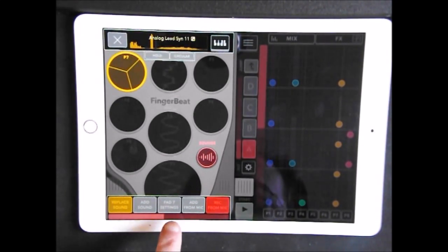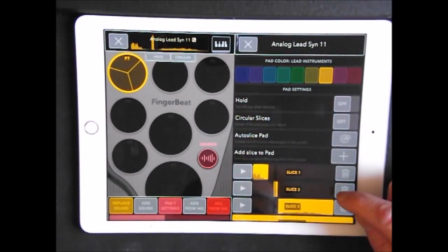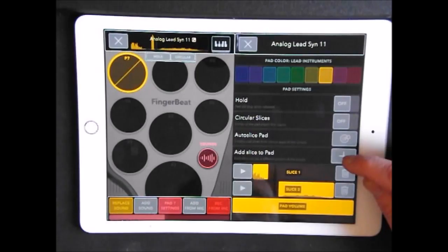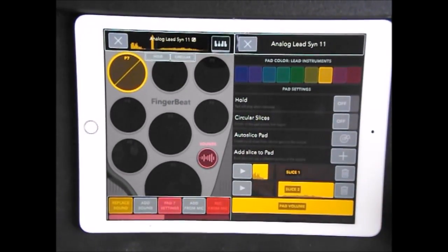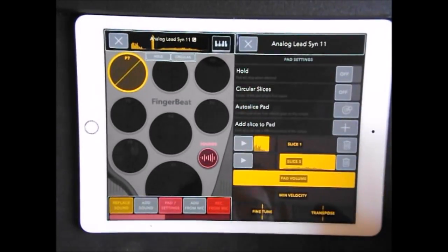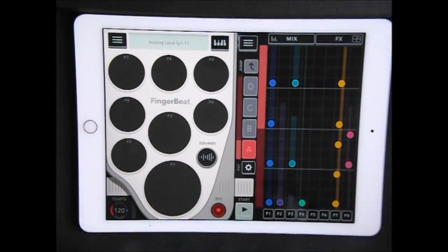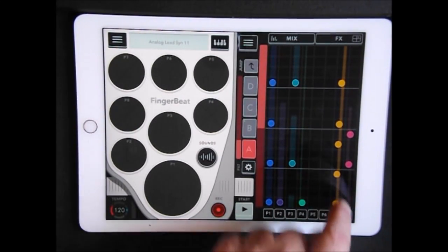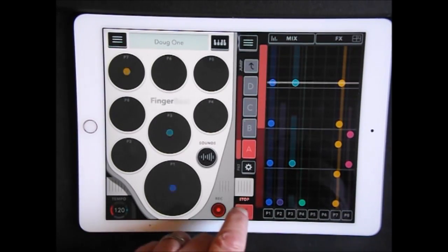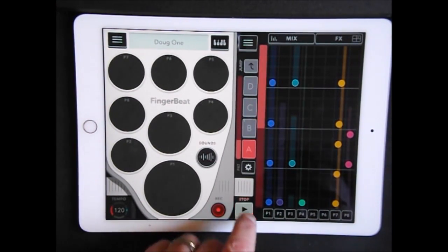What we can do then — Pad 7 settings — you can see that there are three slices here, so we can edit those pads. If I didn't want that one, I could just bin it and it would turn back to two. So you see how you build up your sounds here with your kits. You can add a slice to the pad or auto slice. It's quite involved; you can control the overall pad volume, minimum velocity, transpose and fine-tune the whole pad.